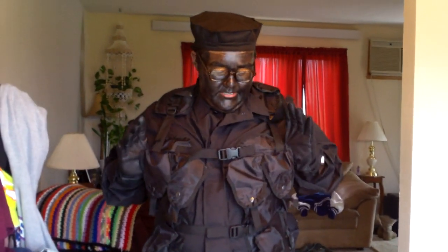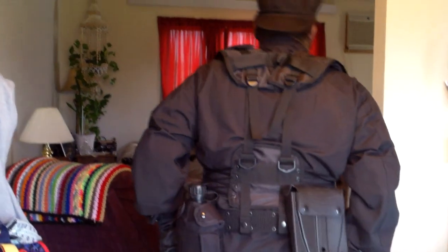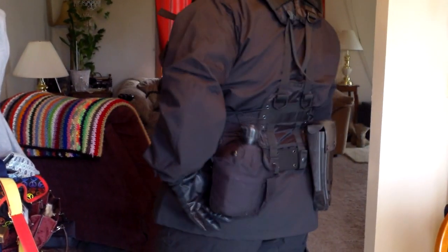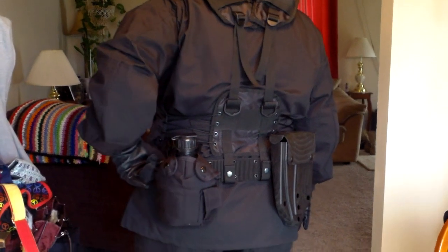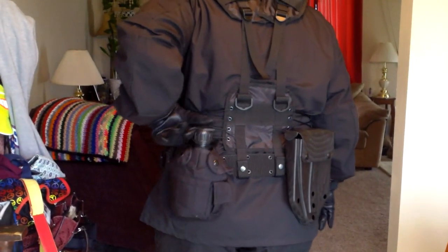I've got the Rothko Tactical Assault Vest, or the black LBV. I've got the Rothko Pistol Belt, an E-Tool cover, the black Rothko canteen set, the cup cover and canteen with the gas mask top.